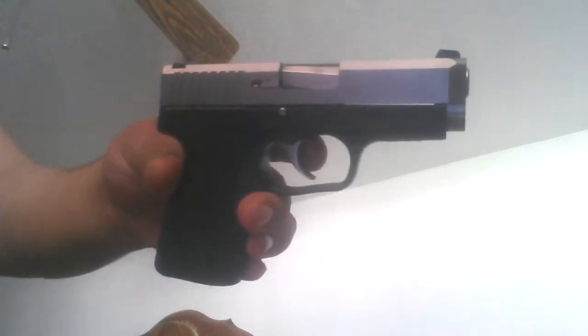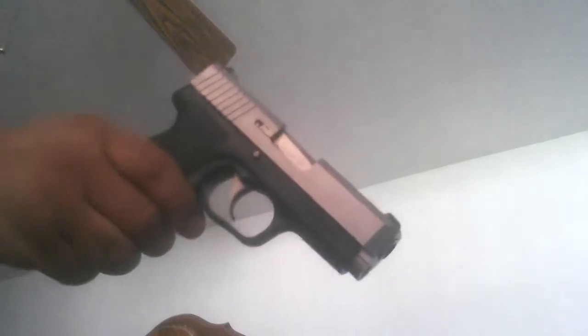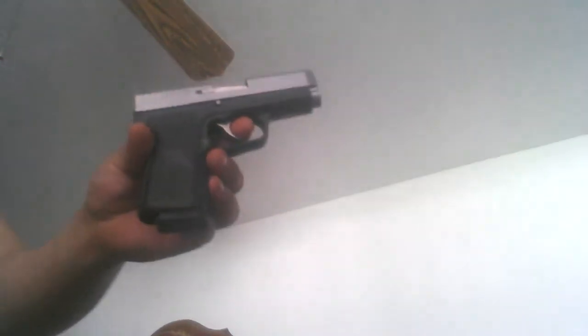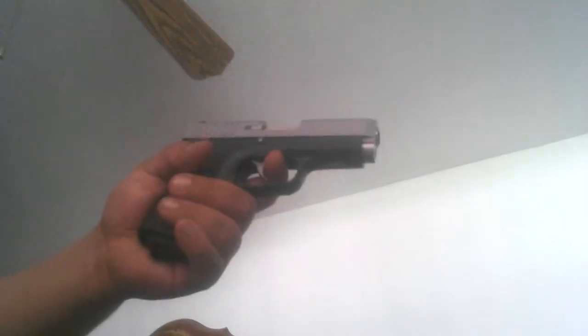We did hollow point ammo, really nice ammo, and it just seemed like it had problems when we put the magazine in. The slide would not function properly and we had a little bit of problems. It wasn't too bad though — we actually fixed the problem. We put less rounds in the magazine and it worked.